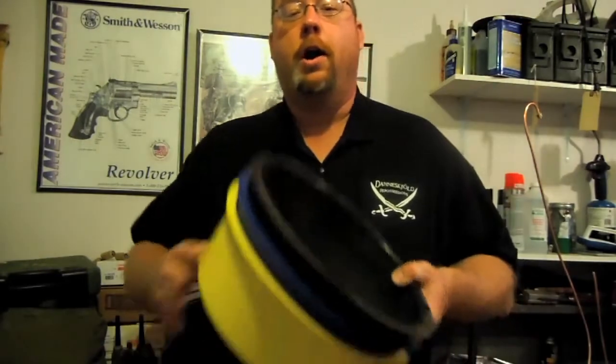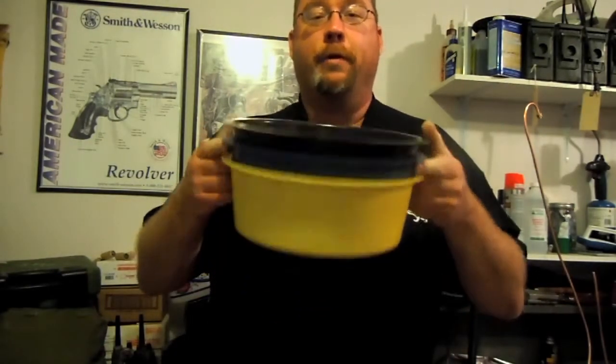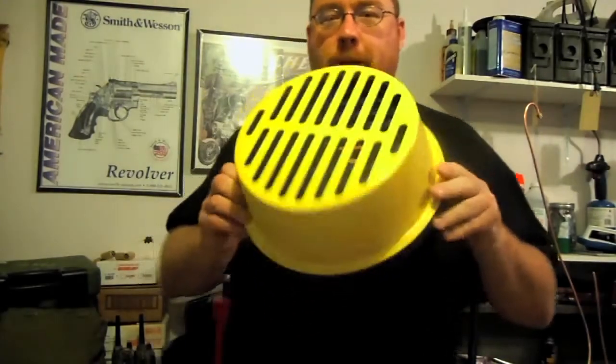This thing is great. On my 5-star scale, with 5 being the 1911 .45, I think this is probably a 4½. This is a pretty great little invention. So let's show you how it works.